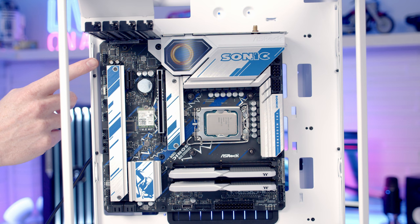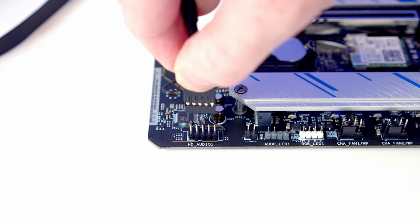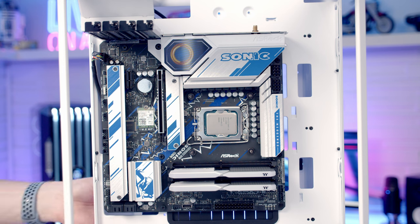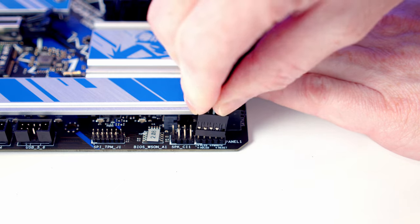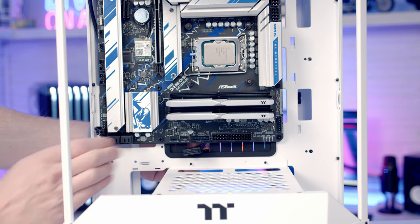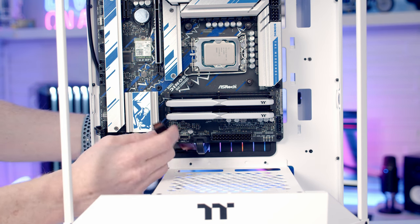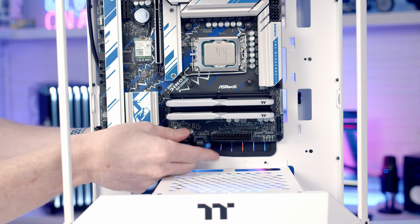Next we get our case cables plugged in. The HD audio cable goes into its header — pass the cable out through the cutout and plug it in with the HD audio text facing up. The front panel connectors go into the header at the bottom of the motherboard — pass through the cutout with the front panel text facing up. The USB 3.0 cable goes through the rubber grommet at the bottom, lined up and pushed into place. The front panel Type-C cable goes into the header beside it. Pull all excess cable through to the back.